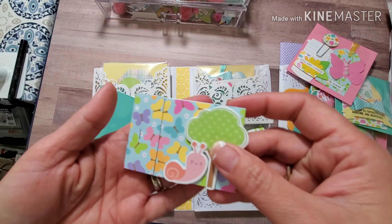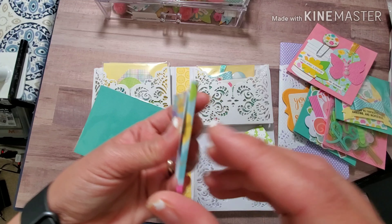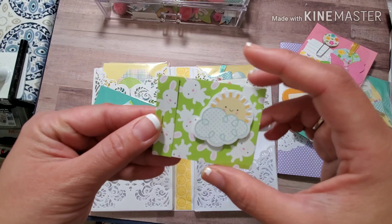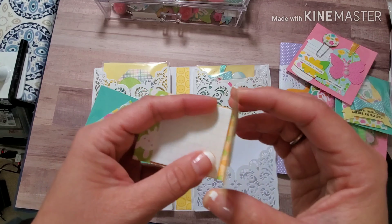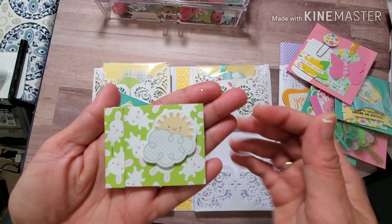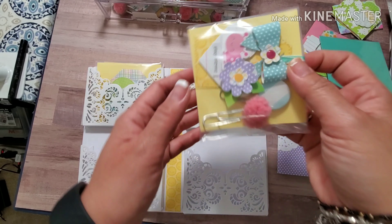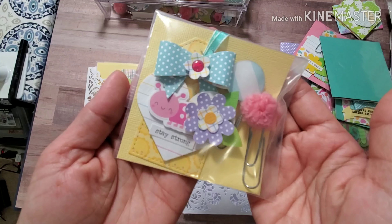I just stapled it right there and then put a sticker on a foam dot — and it's good to go, so cute! This one is the same concept but has a bunny in it and carrots on the inside. These are just my scrap papers that I had from making the traveler's notebook. I hope you're liking this project!